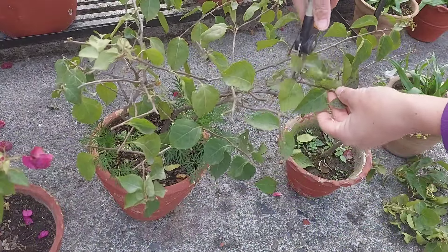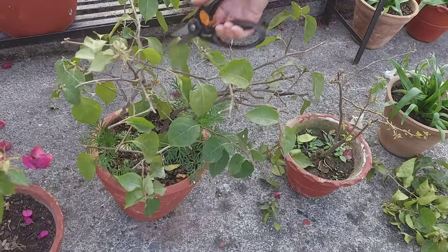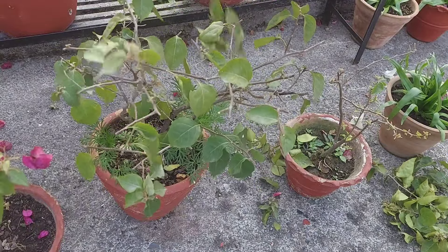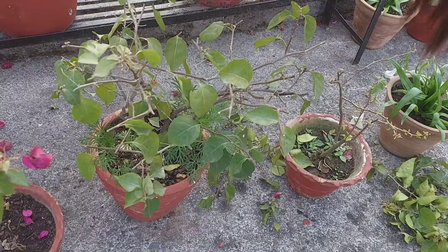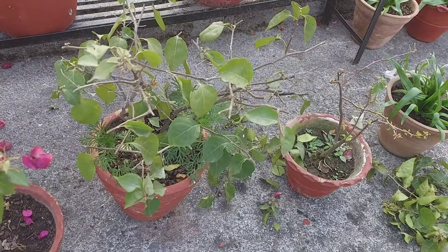I will prune as well. I will prune next time — I'm ready to be a family pruning gardener.